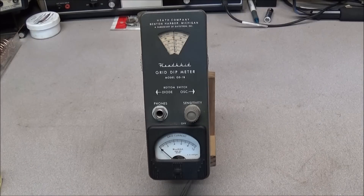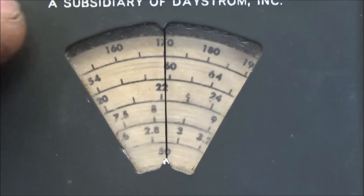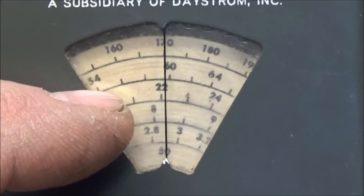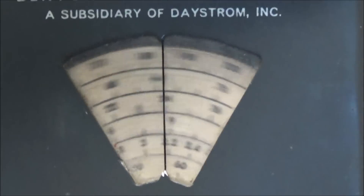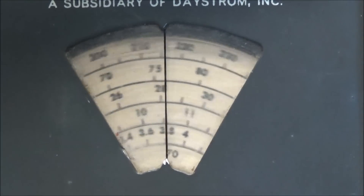Hence why it's called a Grid Dip Meter. Some of the older folks back then used to call them Dippers. On the front dial you'll see that you have different frequency ranges in each step depending on the coil that you have inserted, and you can rotate this to find the frequency that you're looking for.